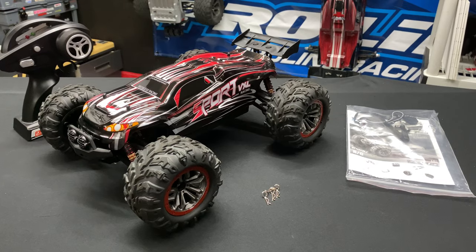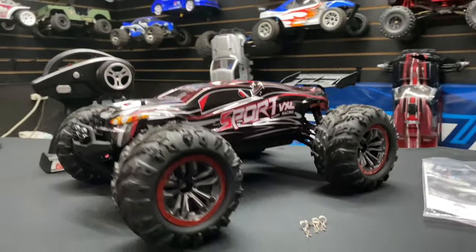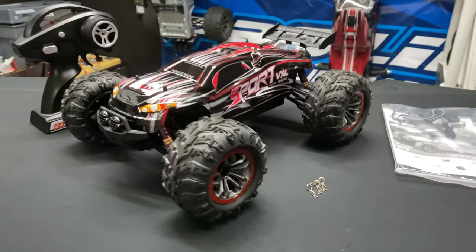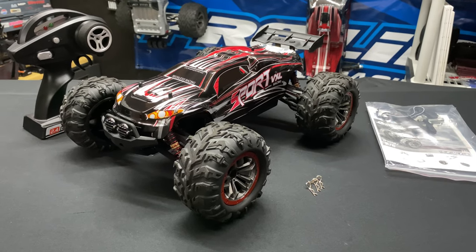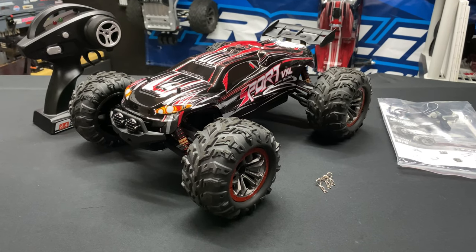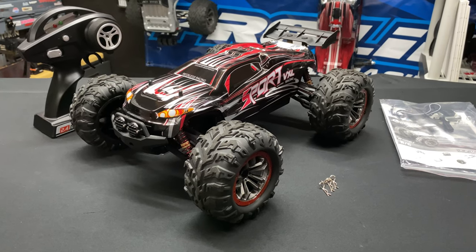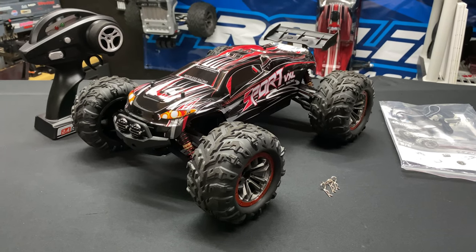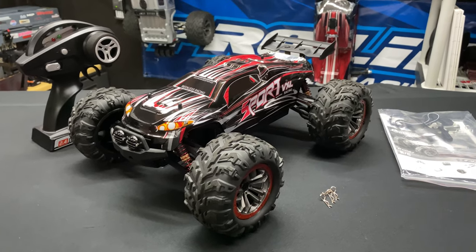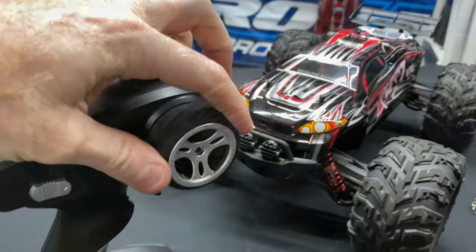Let me give you my thoughts — pros and cons. Pros: it looks cool, I like the way it looks. Cons: it doesn't even do half the speed it's claiming. It says it'll do 60 kilometers, or 37 miles an hour, and it only did 17 miles an hour. Price tag is somewhere around under $120.